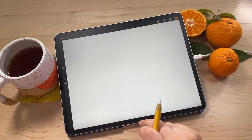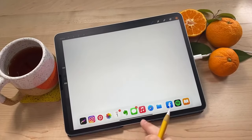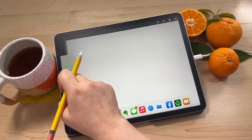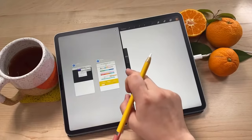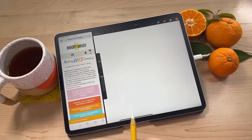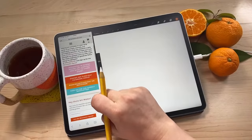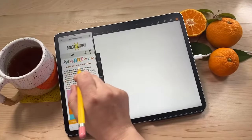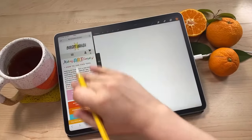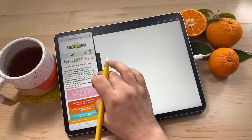One more thing I want to show you: if you drag up from the bottom, you'll pull up your dock and you can take Safari and pull it on the side and resize it. The prompts will be here and you can tap on them and pull up your reference photos and have them off to the side while you're working in Procreate. I'll fix that - that's usually how it works.